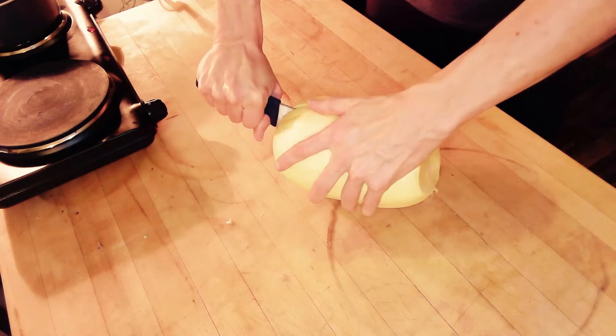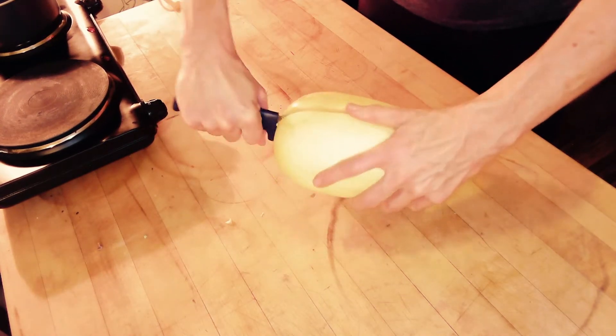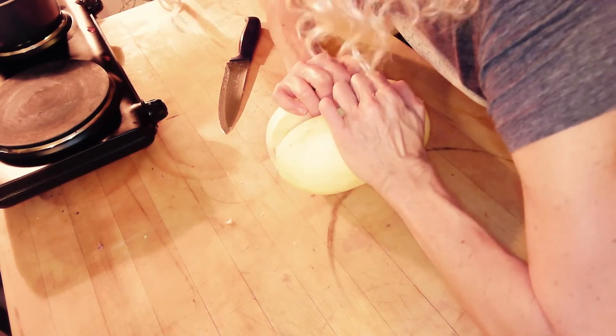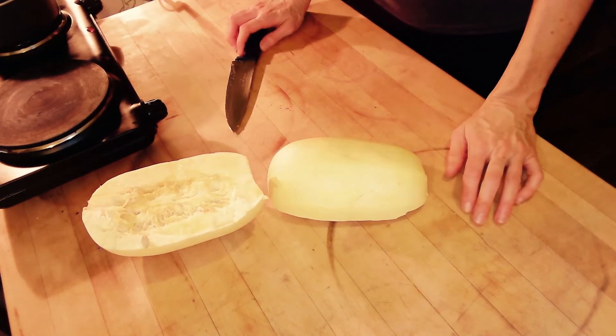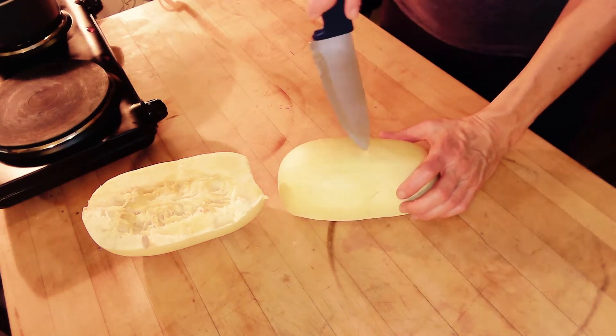You just pop the knife, twist it just slightly to open it up, and just crack it open. You flip it upside down, and you do it again, long ways.